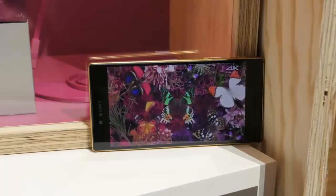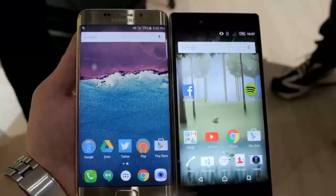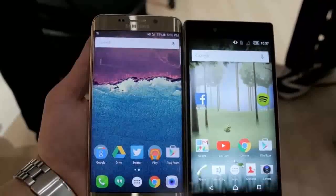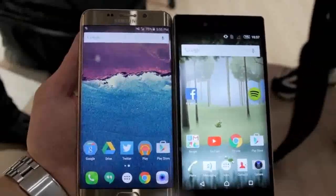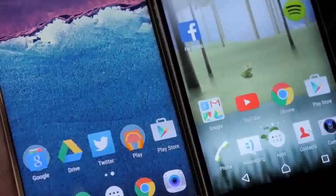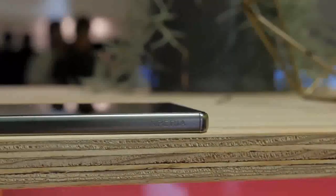The display had decent viewing angles and great colors, but when putting it up next to a Samsung Galaxy S6 Edge Plus side by side on normal tasks like the home screen, I'm going to be honest — it was really hard for me to tell the difference. I'll have to get one to test further, but on a quick look they both looked equally as sharp. Let's take a quick tour of the Z5 Premium.